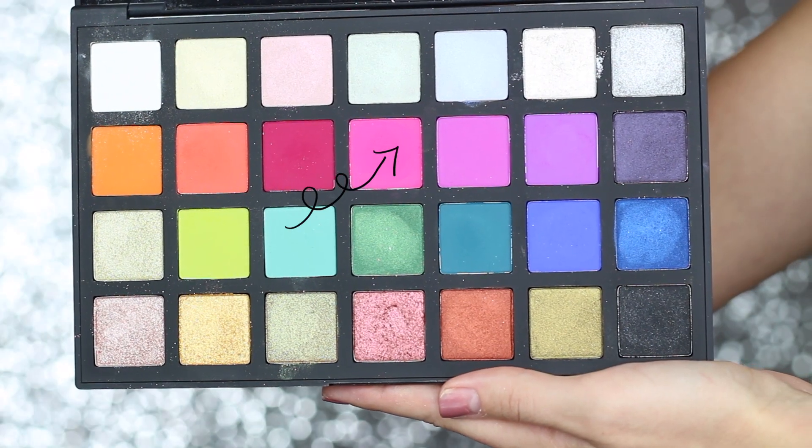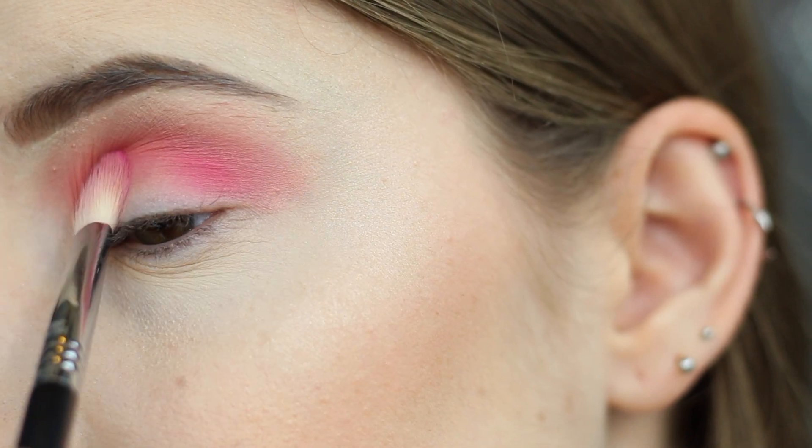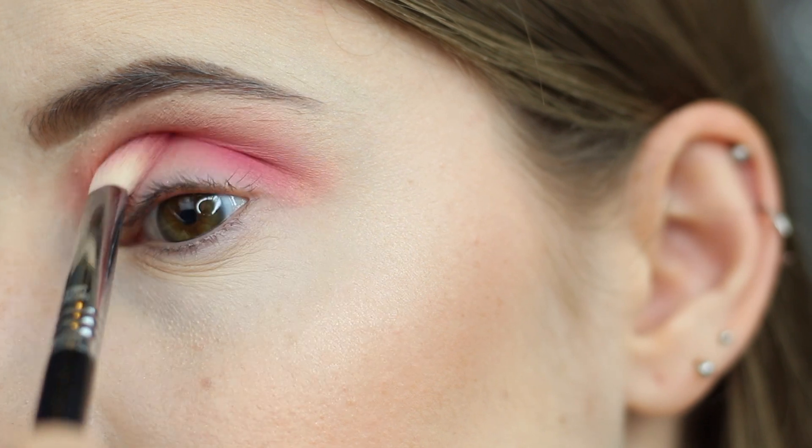Next I'm going to pick up this purpley pink shade on my Sigma E25 brush, which is just a flatter blending brush. I'm going to put this directly into my crease, keeping this shade lower than the previous one.